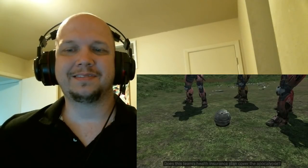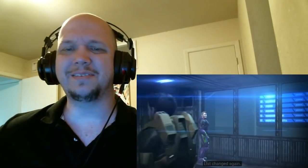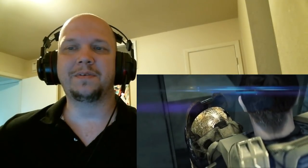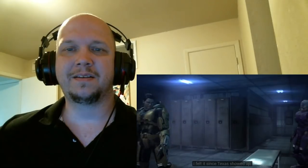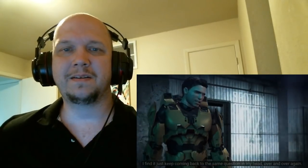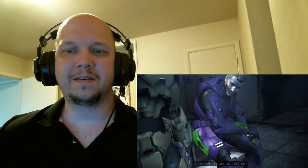Does this team's health insurance plan cover the apocalypse? Give it a rest, Andy. The list has changed again. Yep, lots of things change in these days. I think we got more change on the way. You feel it too? I felt it since Texas showed up, and when cops and military started shooting at us. Yeah, I find I just keep coming back to the same question in my head, over and over again. And what question is that? We're the good guys — right?